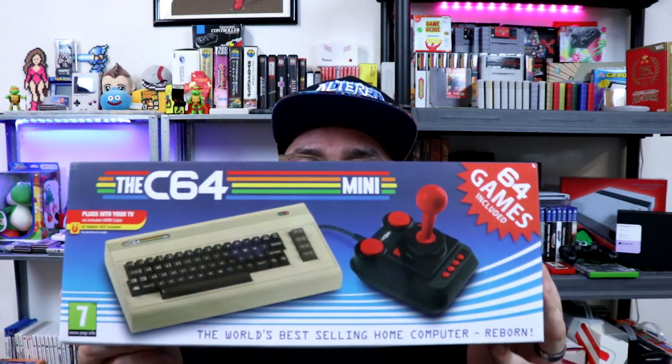Welcome back everyone. So today we got a pretty cool one. Remember we had the NES Classic Mini a couple years ago? Pretty sweet stuff, right? Then just last year we had the Super Nintendo Classic Mini? Well now, for those of you who care, we have the C64 Mini.